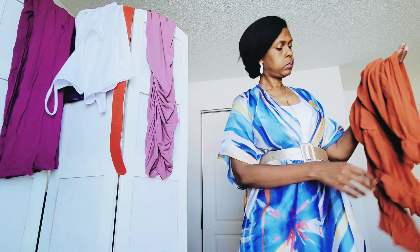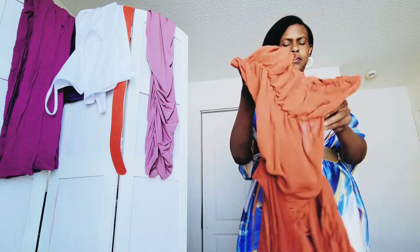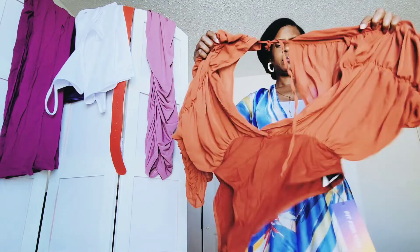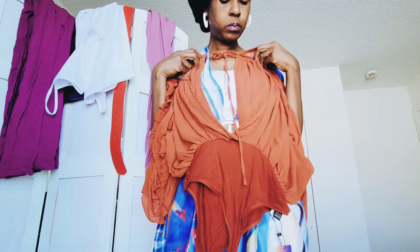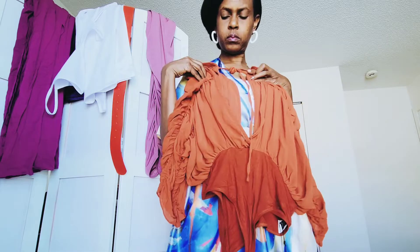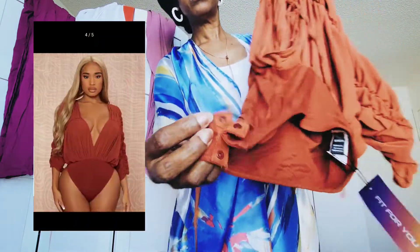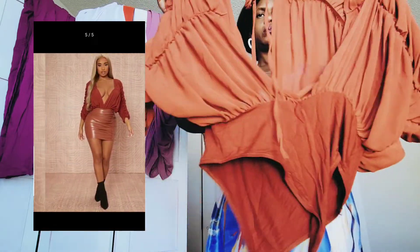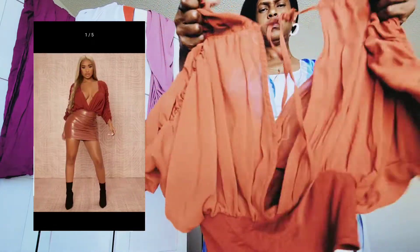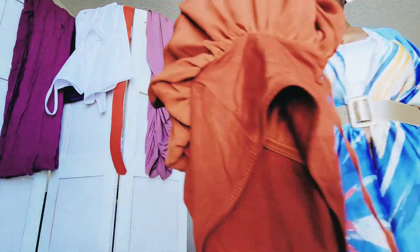Here we have another risqué item for me. I saw this blouse — it's really a bodysuit blouse — and I liked the color, so I said let me order it and see what I can do with it. It's really low-cut in the front, as you can see. It does fasten between the legs, which is great, and it ties in the back. I will most likely tape it, sew it up a little bit, or pin it once I decide how I'm going to wear it. I love the color.